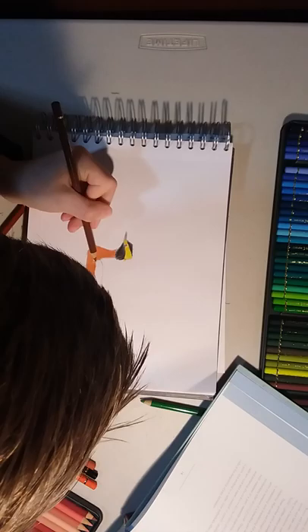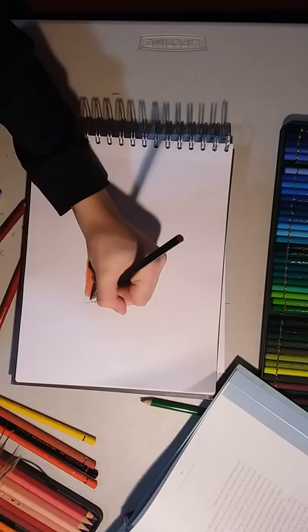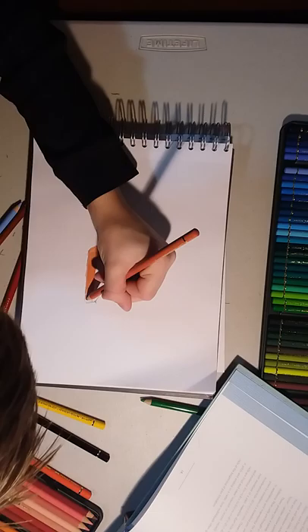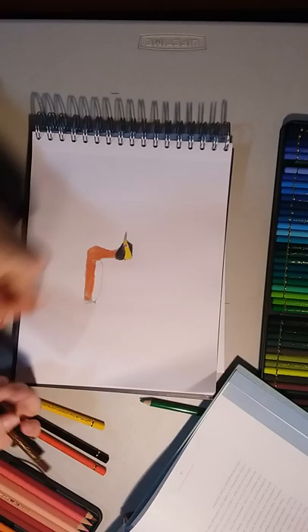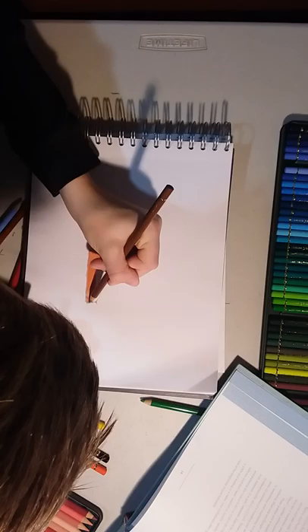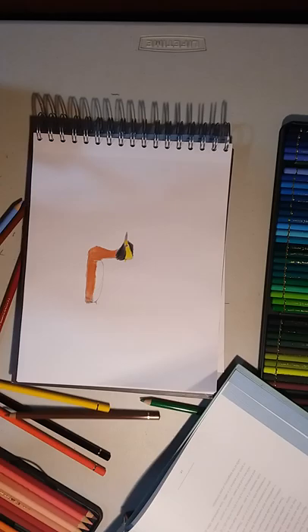Now we're gonna have a bit of brown right here, and then add the pencil right over there and add some other marks like that. Do orange — the exact same color that was used for the rest of the body. Then we use a brown called burnt sienna — I'm just gonna call it sienna — mixed with that orange.